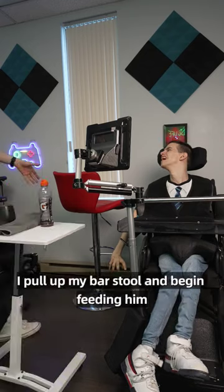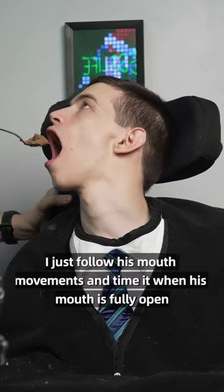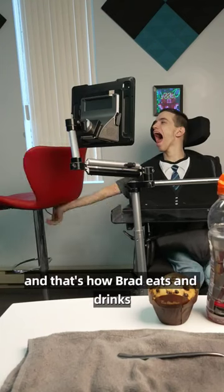After it's all broken down, I pull up my bar stool and begin feeding him. To get the food in his mouth I just follow his mouth movements and time it when his mouth is fully open. And that's how Brad eats and drinks.